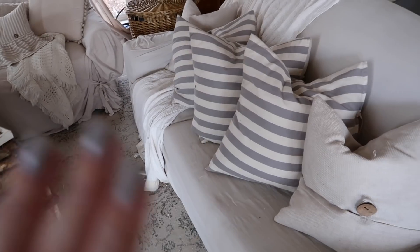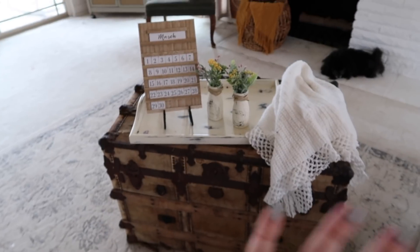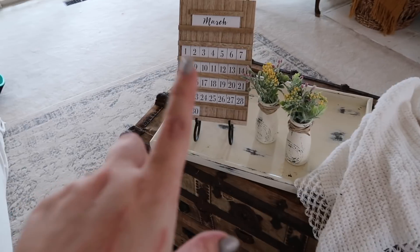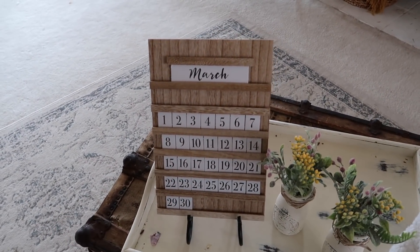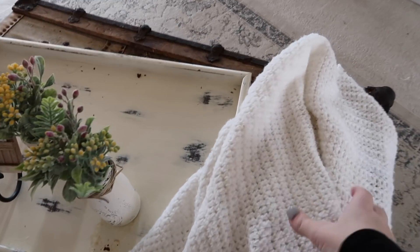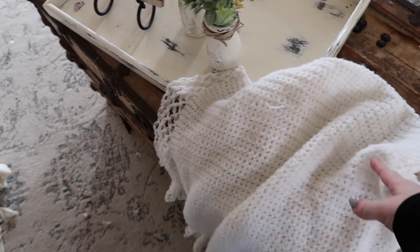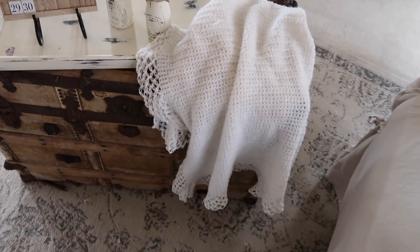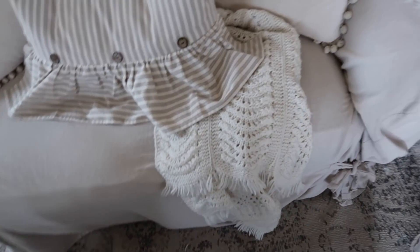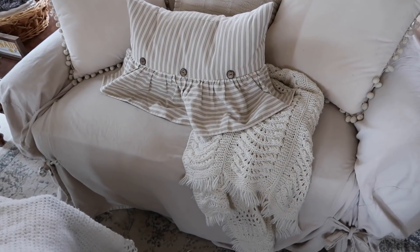I also have these pillows linked in that video, so if you're wondering about anything in this room just check out that video and I will have all those linked below. This was from the Dollar Spot at Target and was sold at Christmas time — I don't know if they still have them in that spot. I always buy all my throws at the thrift store — that's something I always check for when I go. I always keep my eye open for cream ones; I feel like I can never have enough of them. So that's just a tip.